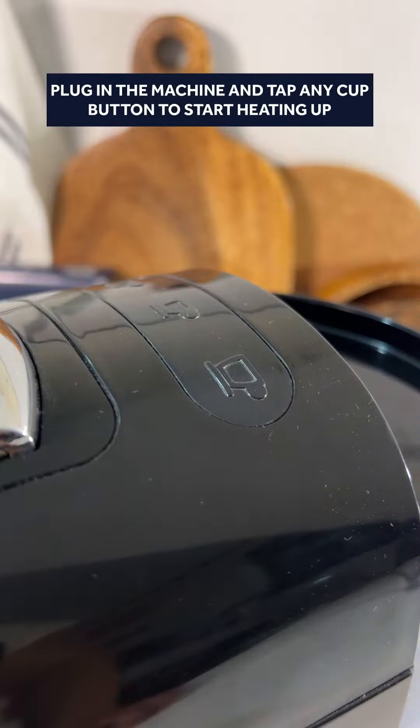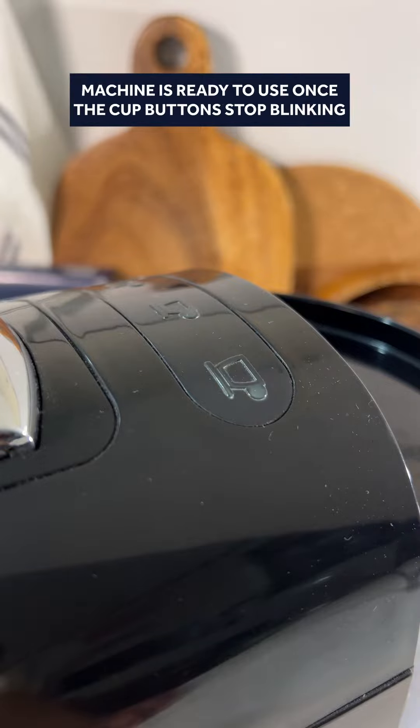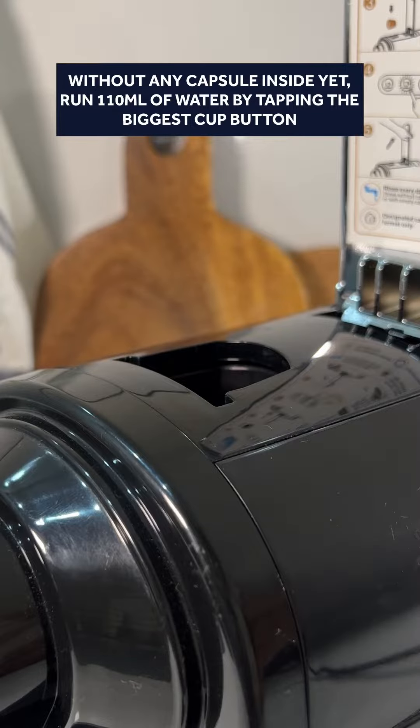Plug in the machine and tap any cup button to start heating up. The machine is ready to use once the cup buttons stop blinking.